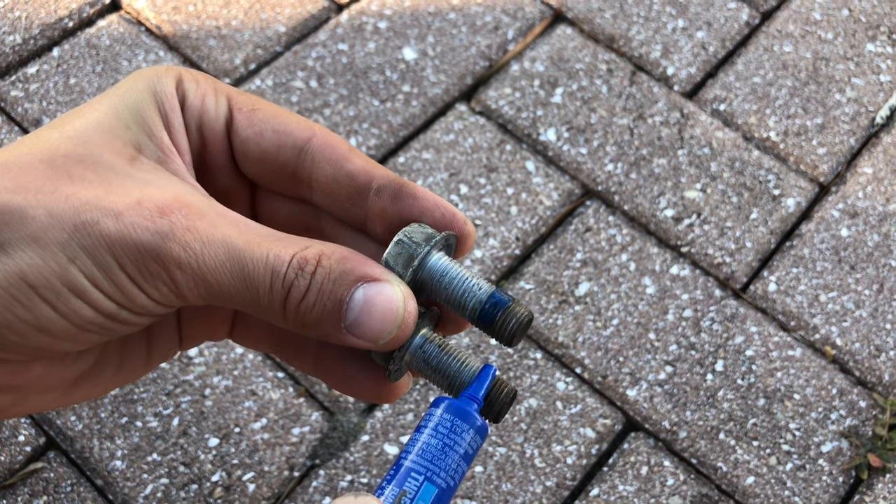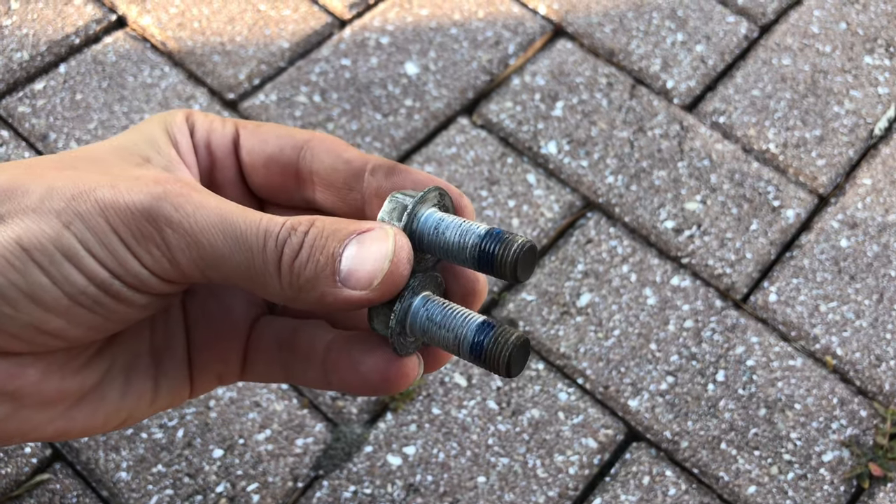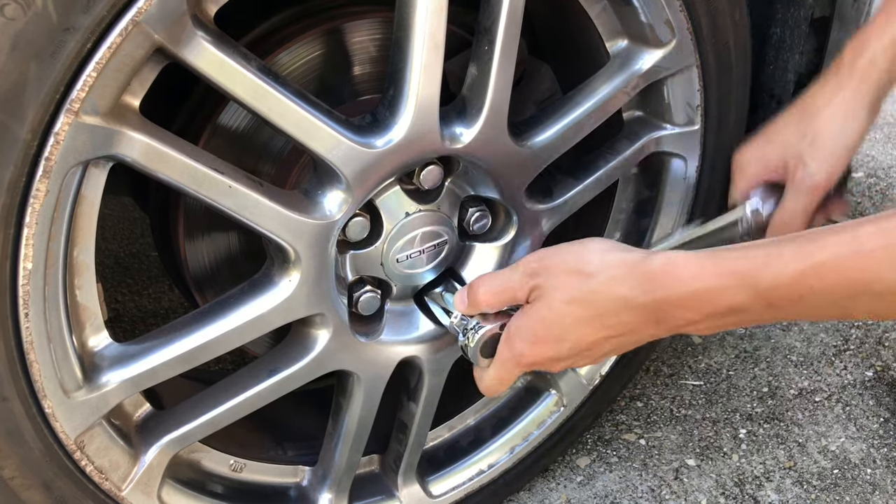Also be sure to use serviceable thread locker to prevent the bolts from loosening from vibration. Use a torque wrench and tighten the lug nuts in the star pattern to the factory torque specifications.